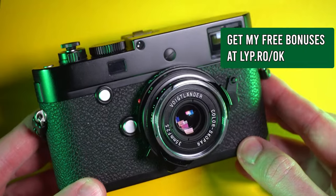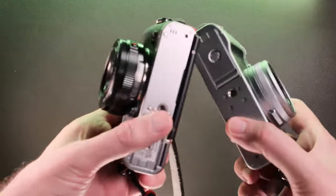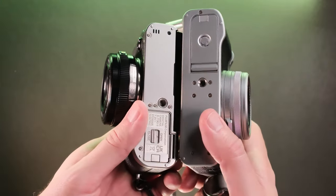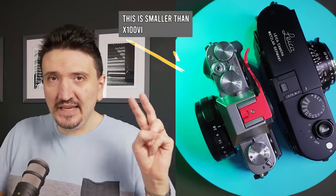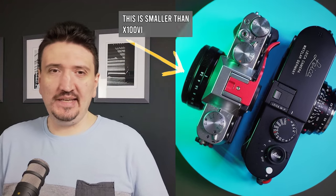I have here a Leica MP with a 35mm pancake Voigtlander lens, and another camera for comparison — the XT30 Mark II with the Fujifilm 27mm f2.8 Mark II pancake lens. I've always shown in my videos that the XT30 Mark II with the pancake Fujifilm lens is smaller than the X106. So we have the big Leica and the small Fujifilm — one is full frame, one is APS-C.